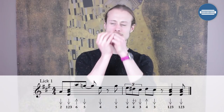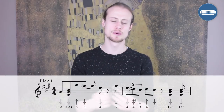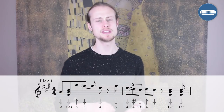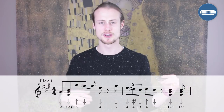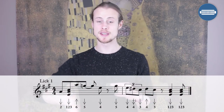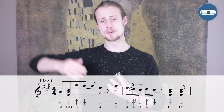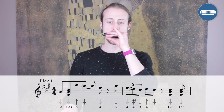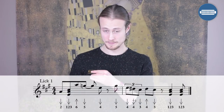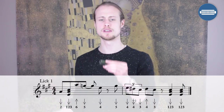The first half sounds like this. On beat one I'm playing two draw, then a one-two-three draw chord on the offbeat, then a six blow on the next beat, a five draw on the offbeat, and then a four draw on the next offbeat. Let's try that together: one, two, three, four.